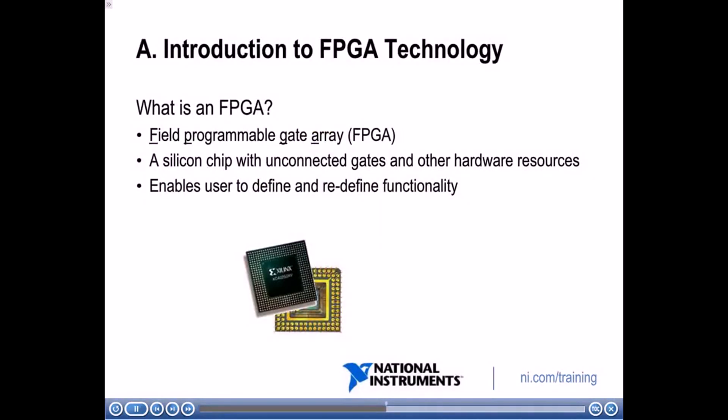So what is an FPGA? An FPGA is a field programmable gate array. One way of thinking about it is it's a programmable silicon chip. In software you can define the functionality of what you want that FPGA to execute, and once you've done that, you can send that to your FPGA. The FPGA will actually rewire its own hardware to implement that functionality. FPGAs allow the user to define and redefine functionality — you can update the functionality of the hardware on the FPGA chip.